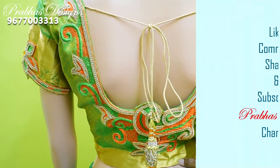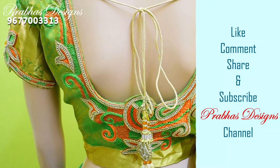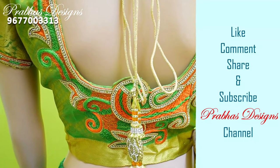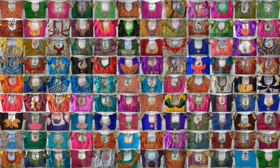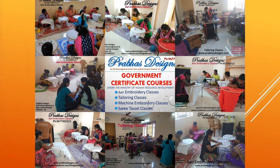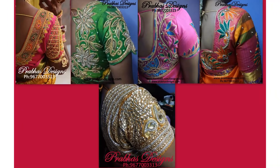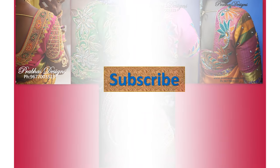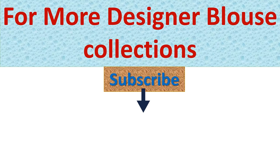These are similar colors. If you like, comment, share and subscribe to the channel and click the bell icon. Thank you. See you next time.